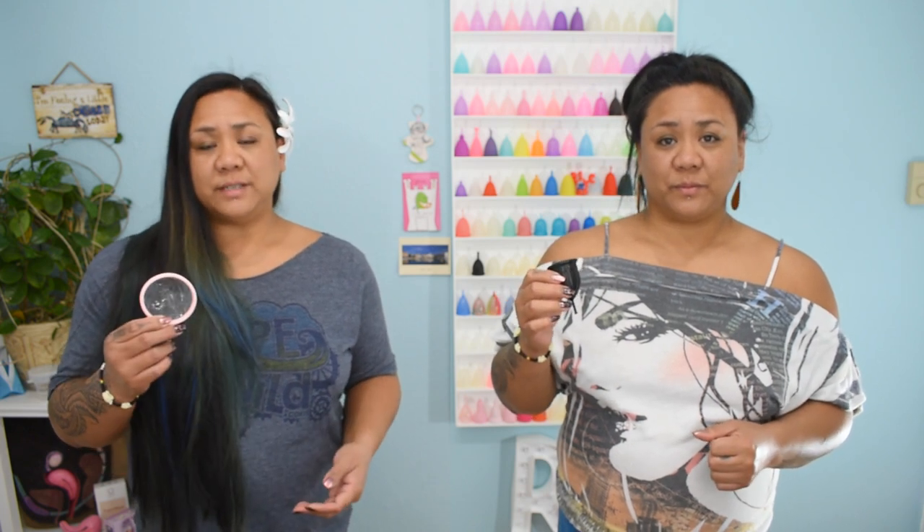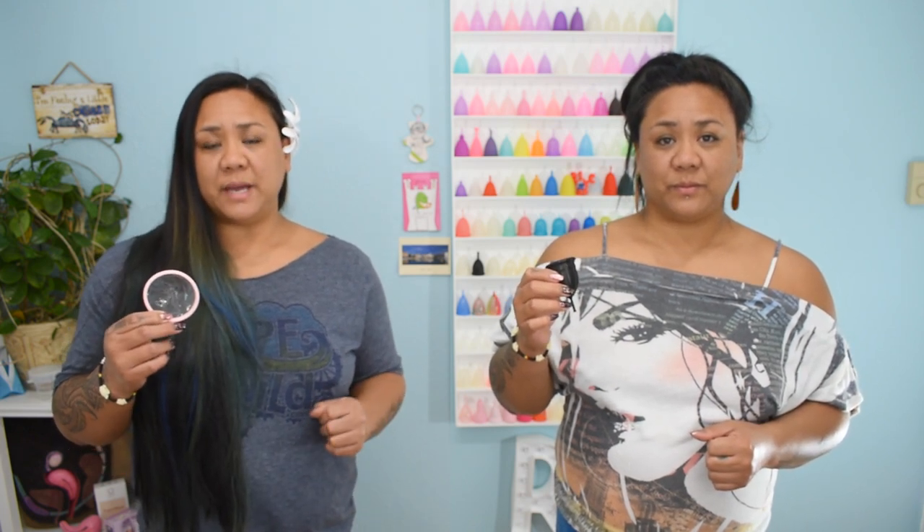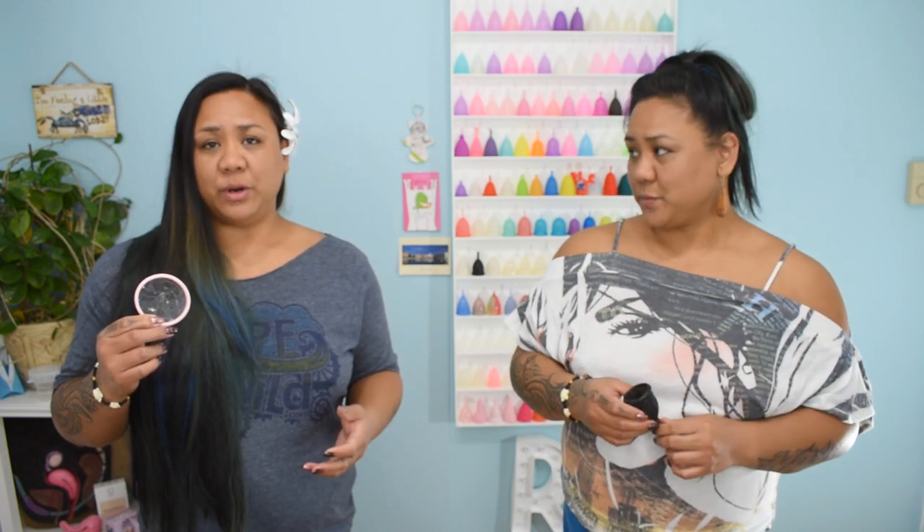Since a menstrual cup can be washed and reused, there's nothing to toss into the trash and nothing to create an odor. Since the menstrual disc is a one-time use item and is meant to be thrown out after each use, it may create an odor if it's not rinsed out before it's placed in the trash.